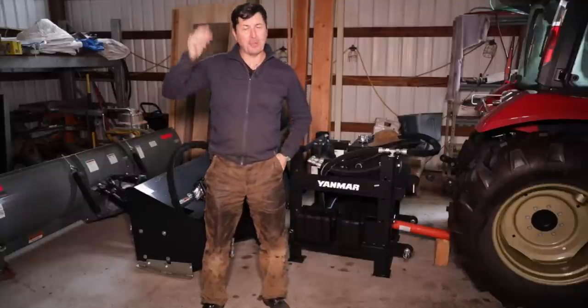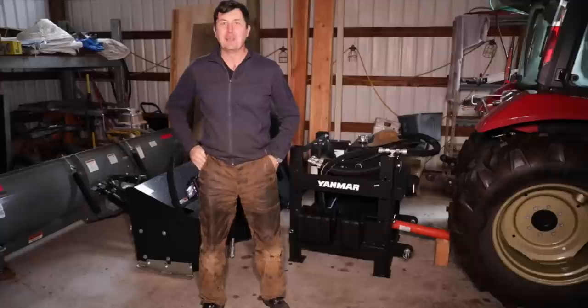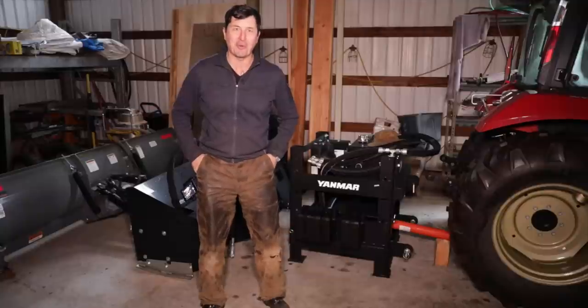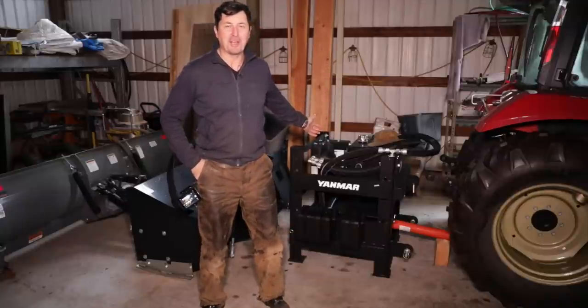Welcome back, friends. Apologize for the noise — there's a lot of rain coming down on the tin roof and it comes through the mic a little bit. But I have an exciting video for you today, the video we've all been waiting for: the Yanmar Ultimate Snow Removing Tool has arrived.